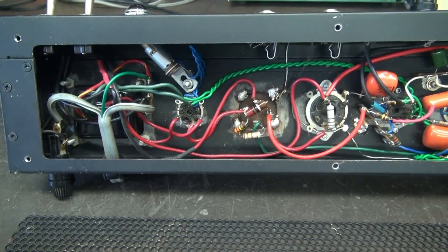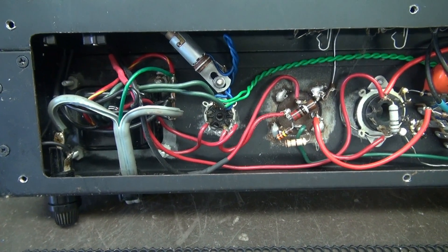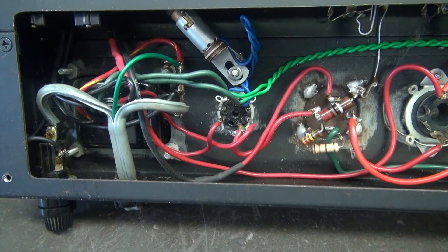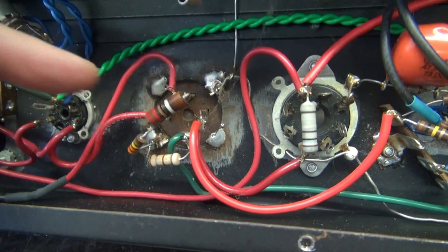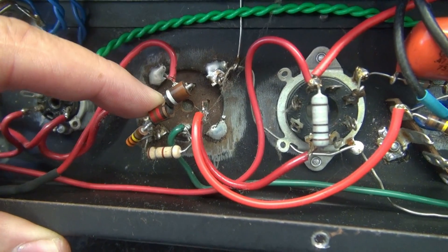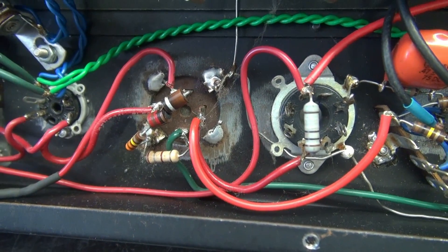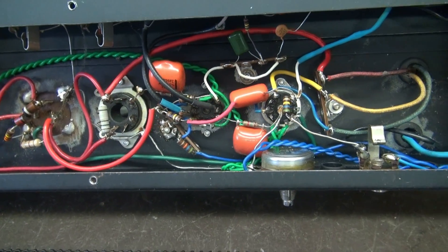This amp is going to change a little bit, because I discovered that 6BQ5s are not a reliable output tube, especially for Class A — they like to smoke. And when they do, they do this. See that resistor? Cook City. The resistor opened up when the tube shorted and shut the amp down. So we're going to convert this amp.